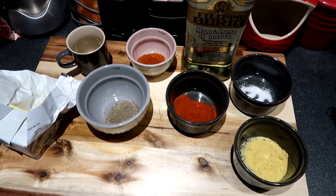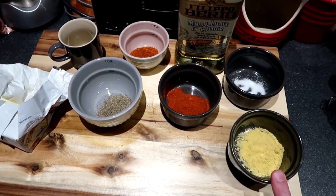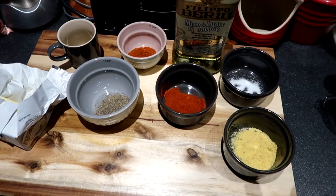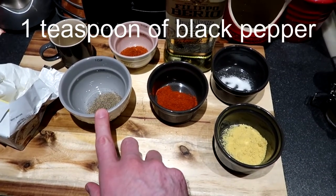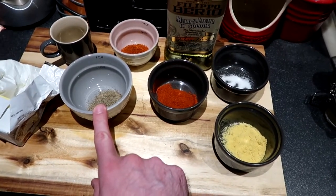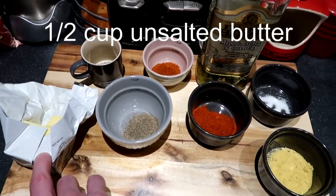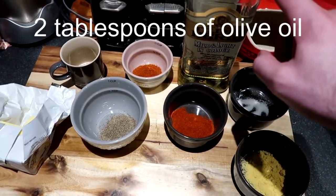Then we've got one teaspoon of dried mustard — I'm using yellow mustard. They do say you can use three quarters of a teaspoon of crushed Szechuan peppercorns; I haven't got that, so I'm sticking to one teaspoon of ground black pepper. I'm going to use half a cup of salted butter, and finally two tablespoons of olive oil. Ready to go.